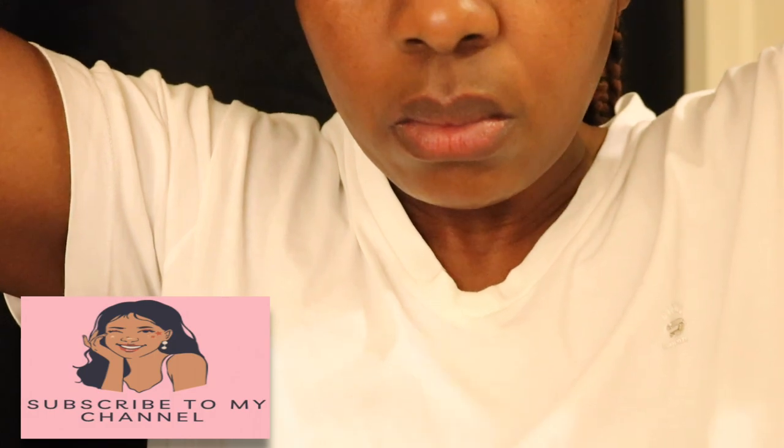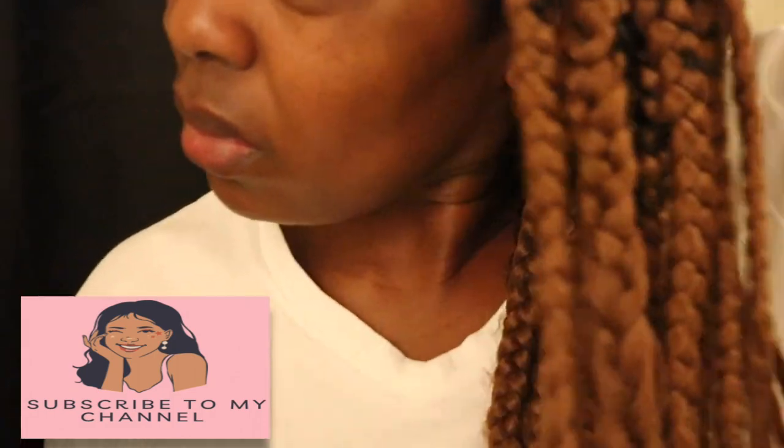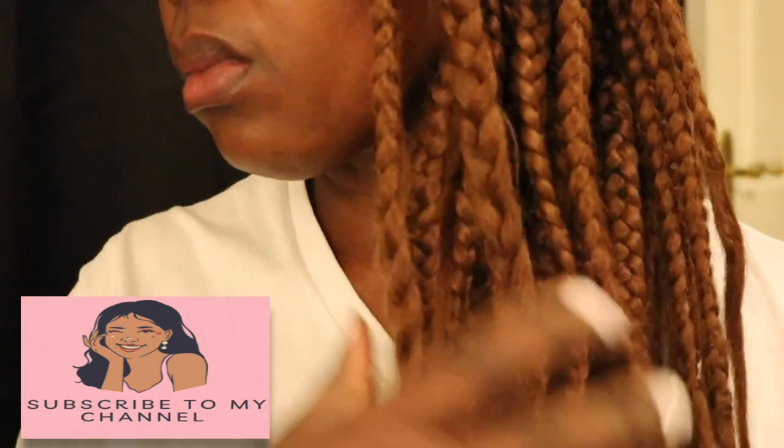Hey you guys, welcome back to the channel. I hope you're all doing well. So today's video, we're going to be sharing with you our self-care routine. I hope you stick around, subscribe, like, comment, and share the video. Thank you so much for always coming back. We're going to jump straight into it.